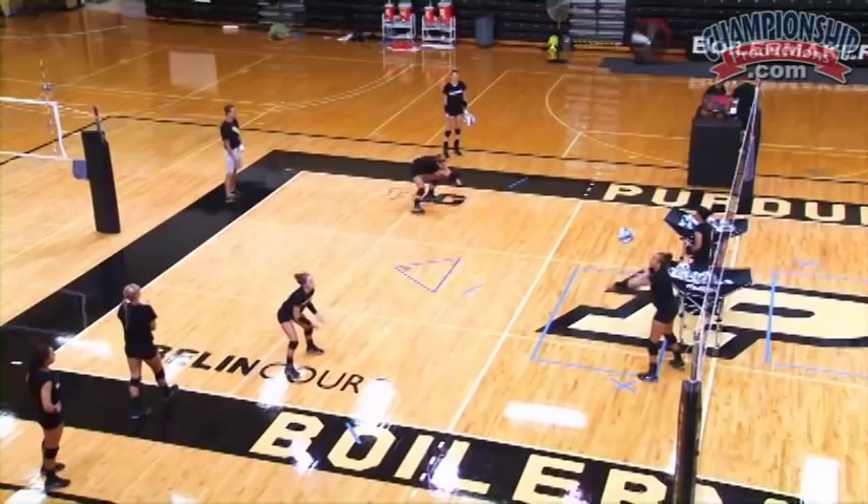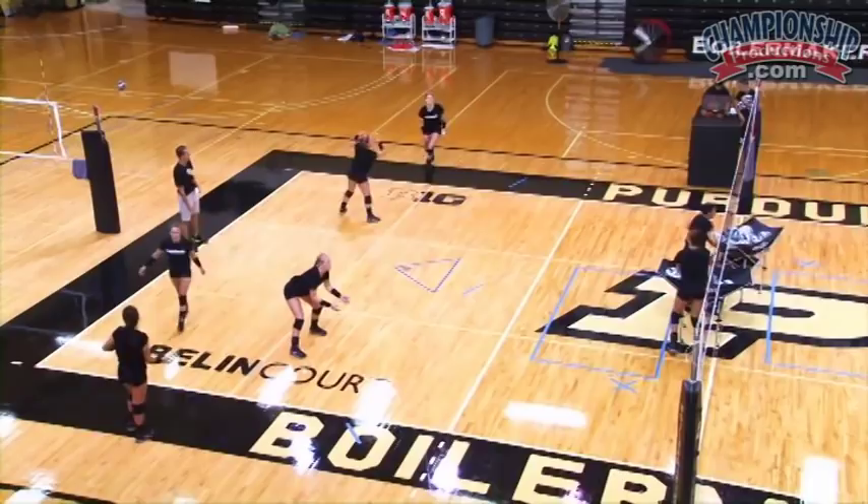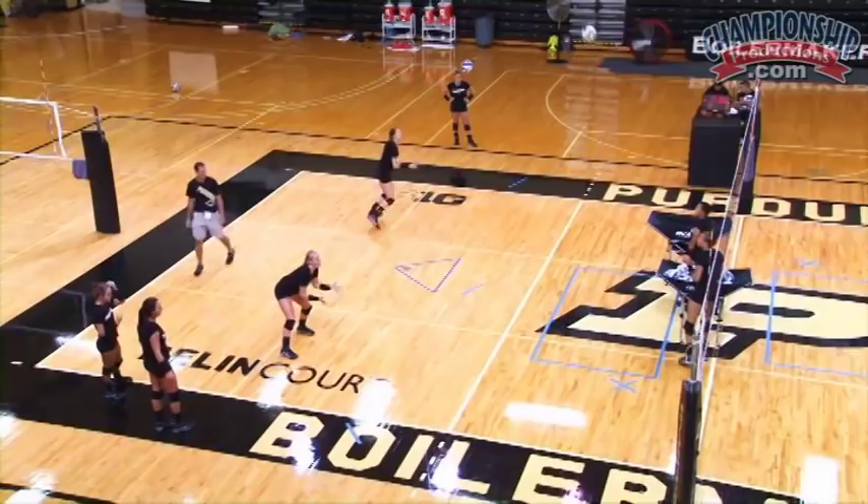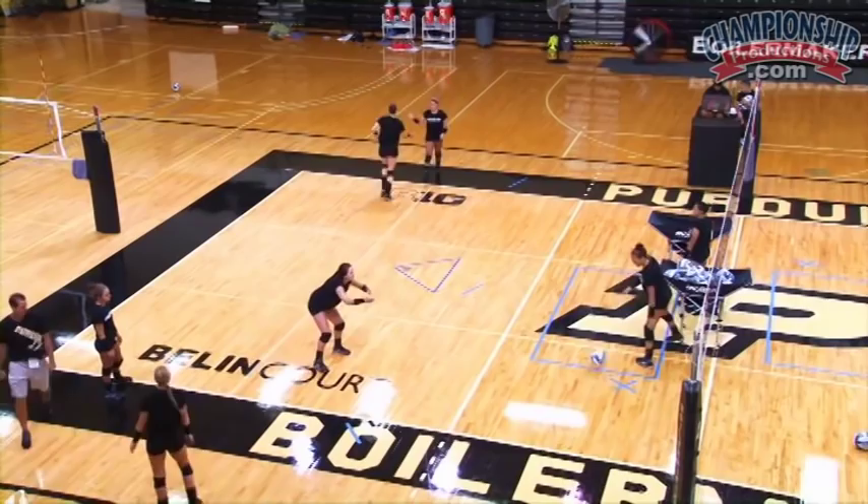Uh-oh, it went deep on you. Good. All right. Here we go. Nice. That might have been out. Point Travis. Bring it back in. Hips got down too low — didn't move. Nice, Perky. Nice, Perky.